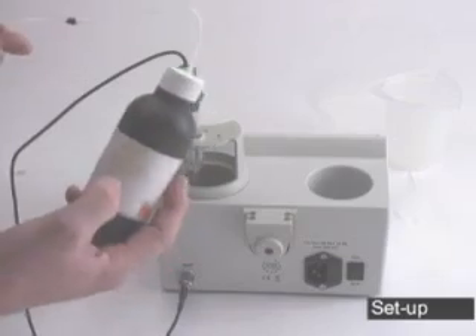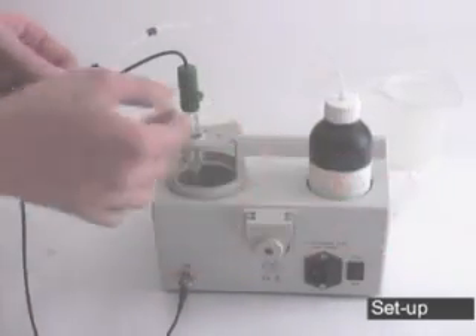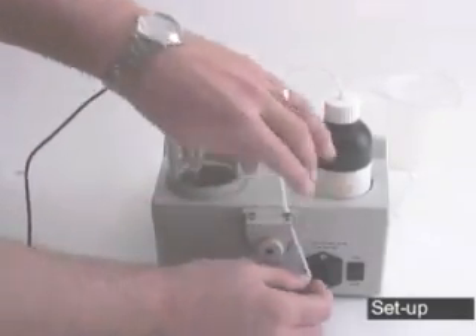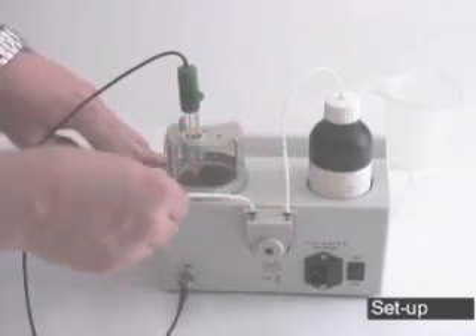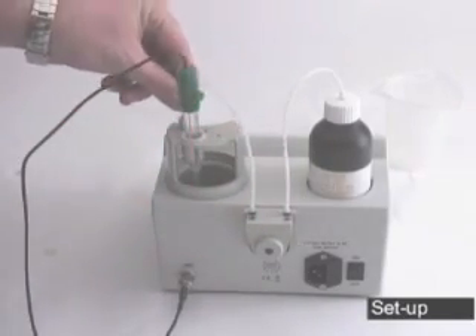Take your tubing and connect it to your bottle of 84100-50, which is going to be your titrant solution. Holding the black rings, place the first one in. Holding the other ring, stretch it around the pump and put it into place. The tip of your tubing will go down the tube next to the probe.